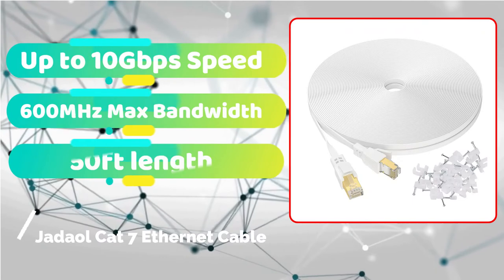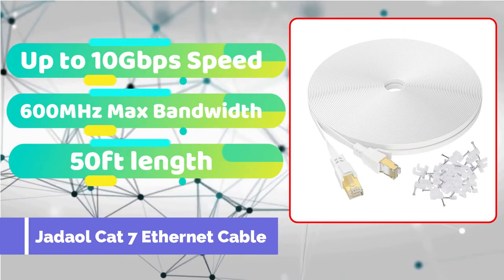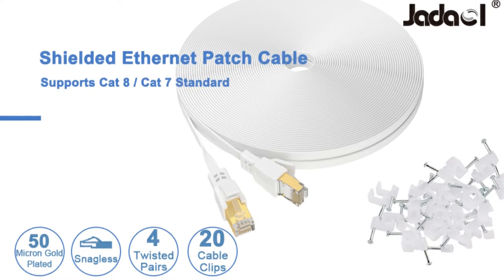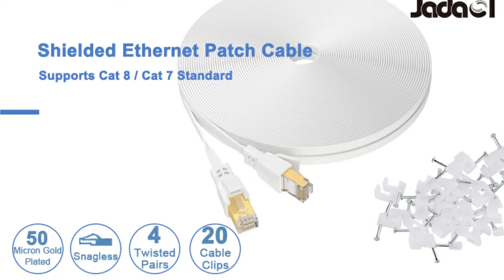The next item on the list is a lovely white Ethernet cable from JDAL. This is a good alternative if you need a cheap flat Ethernet connection with a lengthy length. The speeds it can manage are up to 10 gigabits per second since it's a CAT 7 Ethernet connection, which is fairly good if you have a comparable internet subscription.